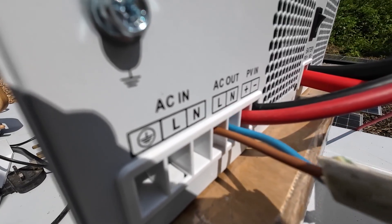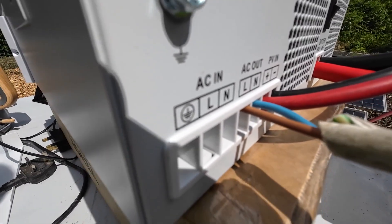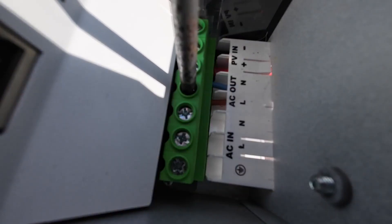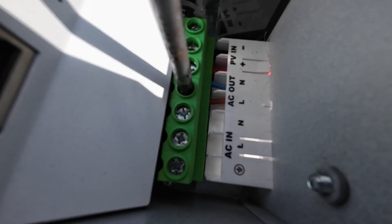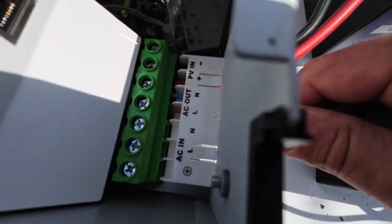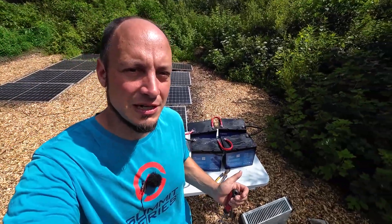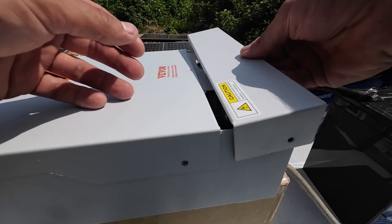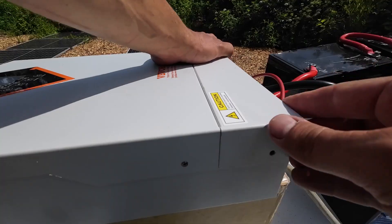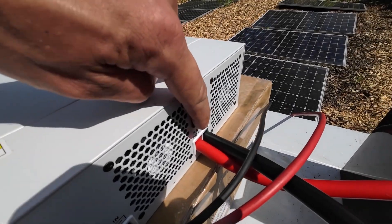So into AC out — brown is live, blue is neutral, in case you didn't know that. It's really important to push the cable in while you're screwing it closed and tightening it. Quick test — that's safe enough. We even got a lovely bit of sun, so we probably won't even have to use our battery power, but we'll see how the unit handles it. Safety first, we'll just put the cover on. Let's turn the unit on.